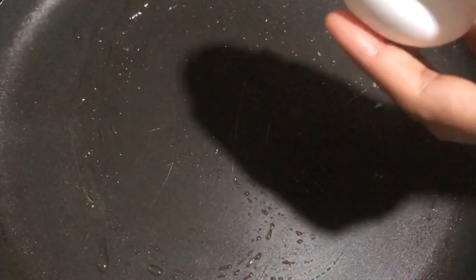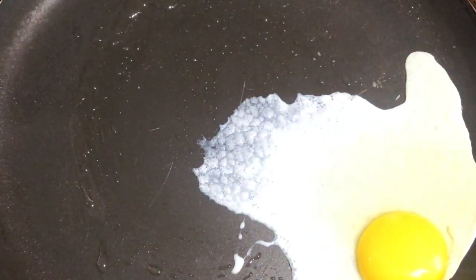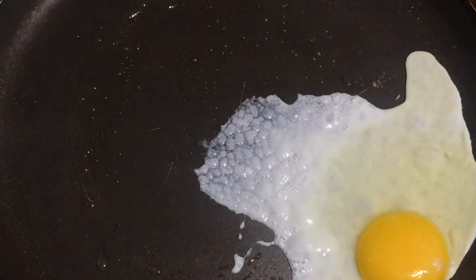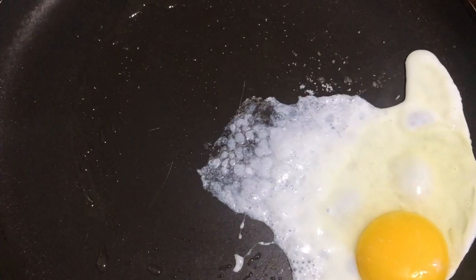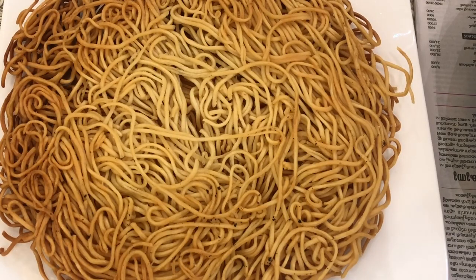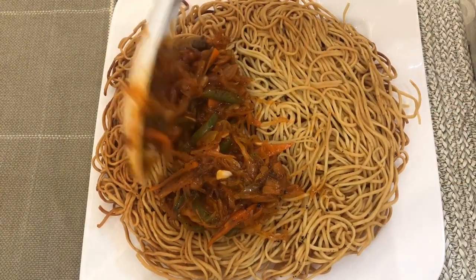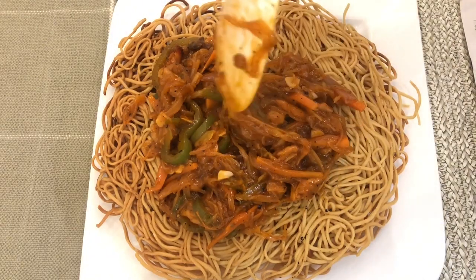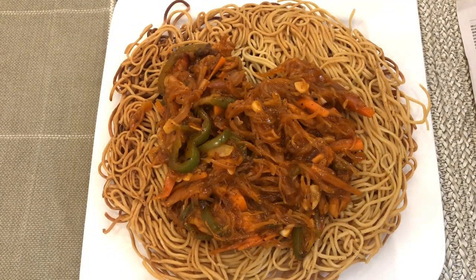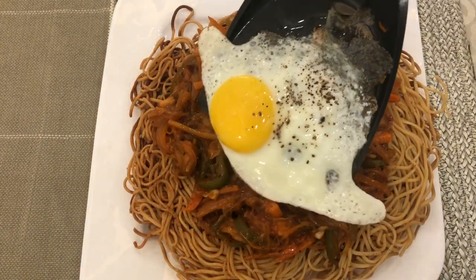Add an omelette. Add a little bit of it. We will be making masala on the side, and then we will serve it in the middle. This is the place to put on our omelette.